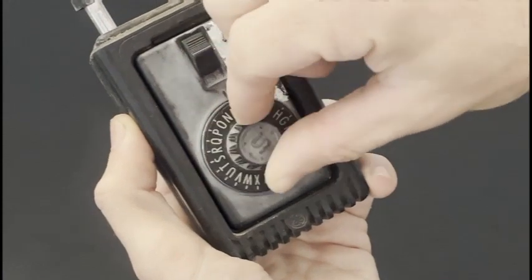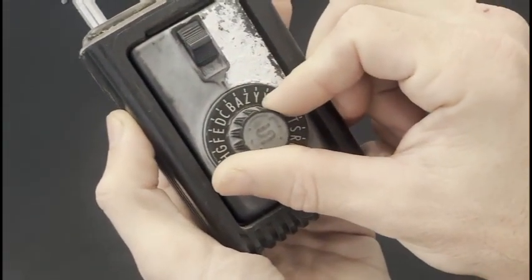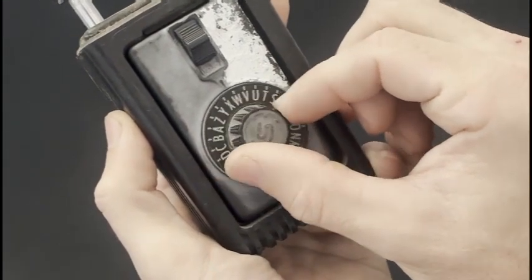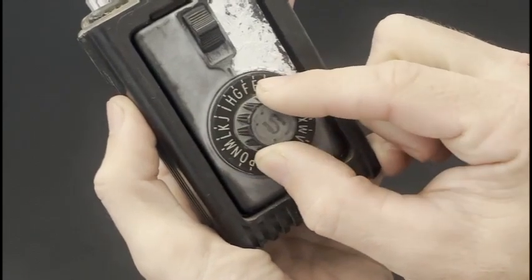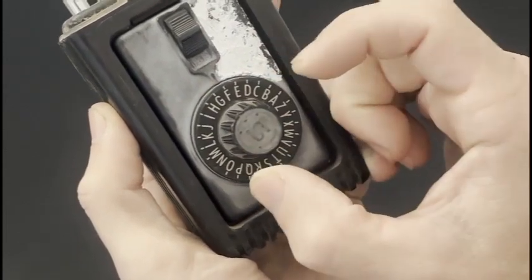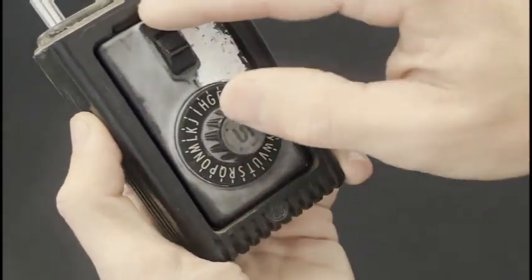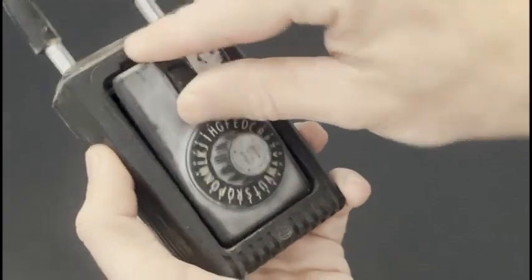We'll go ahead and turn it until we get to A, just like that. Then the second letter is F, so we're going to go backwards until we find F — we're going to pass it once and come right back to it — and then go forward to G. And that lets us open our padlock. Very, very simple.